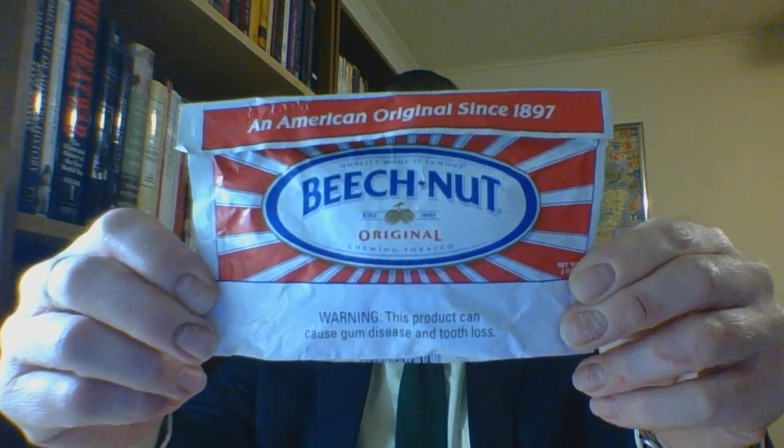This has been the Beech Nut original chew review. I would like to say hi and thank you to Scott Booth, Ben Case, and just within the last three or four hours, Jacob Speck — hello and thank you guys. I am the Suit and Tie Dip and Chew Guy. I will be back tomorrow night with Beech Nut Wintergreen, which I do not have any experience with. Do take care of yourselves and as always, God bless.